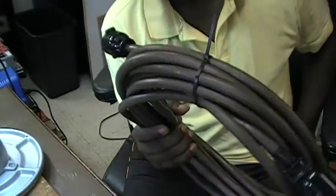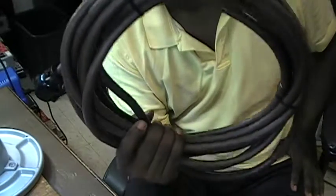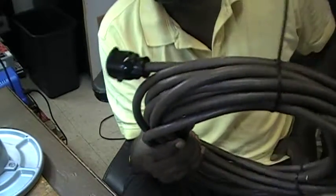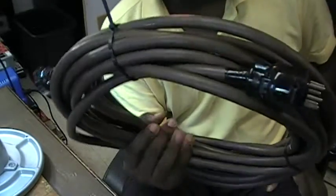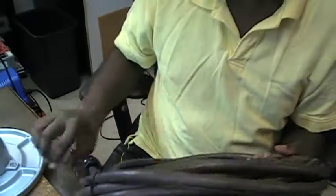I don't want these hitting the floor and breaking. I spend too much time putting this thing together — too much effort and too much money is invested in this cable. So I want to protect it, and by using these, I do that.